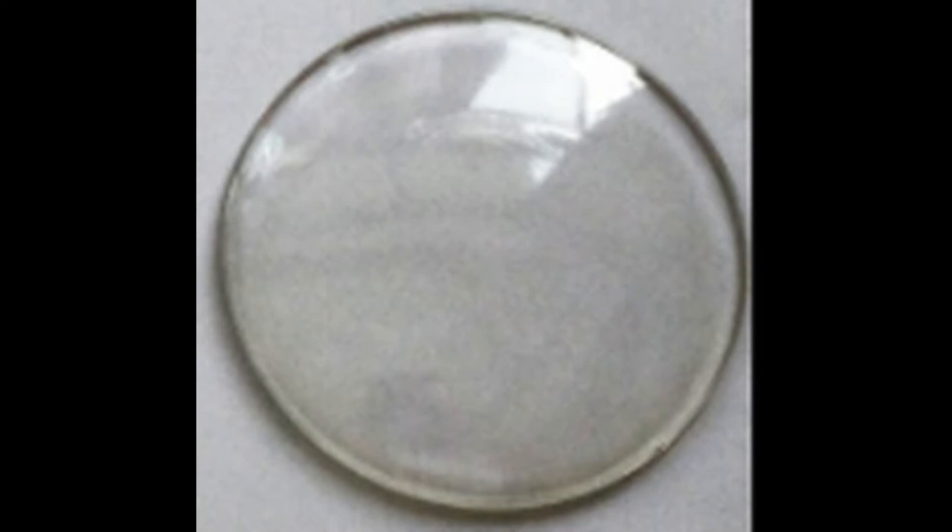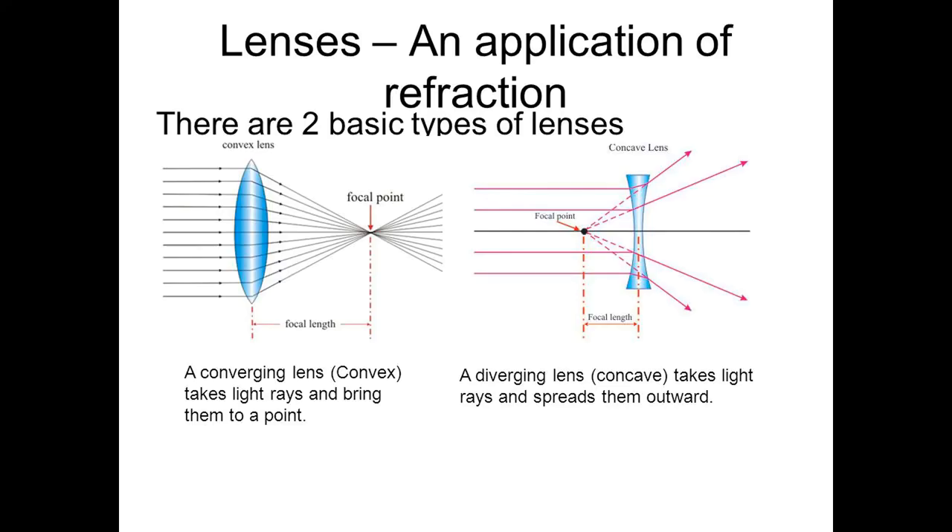We also know that there are two main types of lenses. Convex lenses make light rays converge or come together at a focus point, and convex lenses are thicker in the center than they are at the edges. Concave lenses make light rays spread out, and they're thicker at the edges and thinner in the middle.